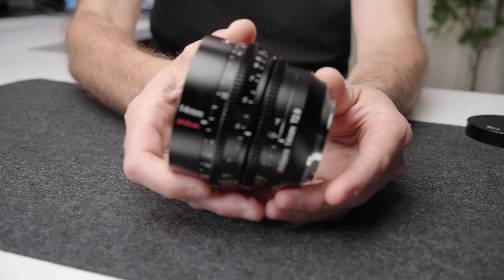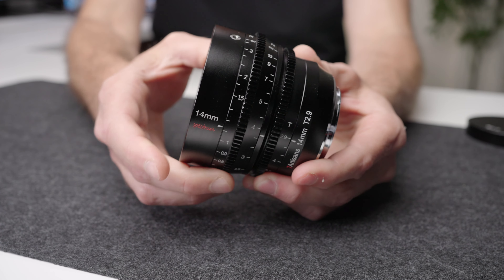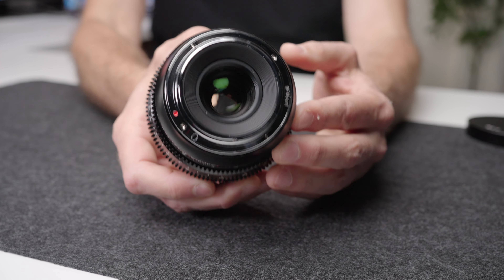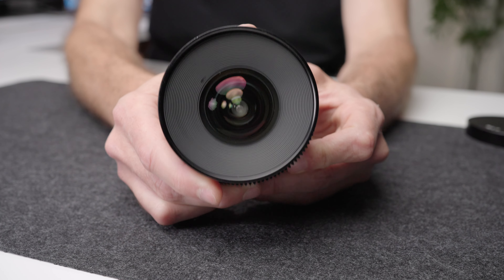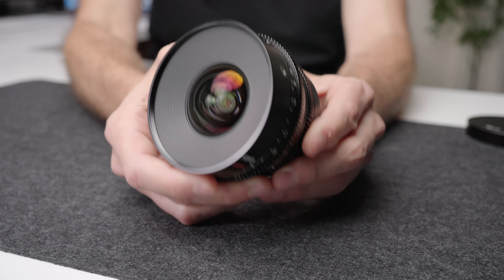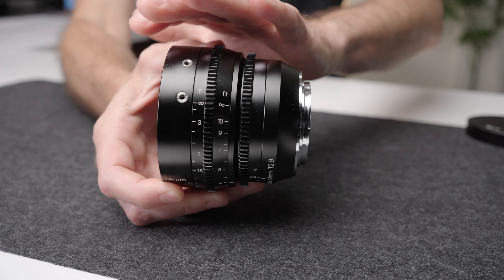The first thing I want to talk about is build quality. When we think about budget lenses, we often think of poor build quality — that's certainly not what you're getting with these lenses. The build quality is significantly better than just about any of the new Canon native mount lenses that Canon sells. These are all metal lenses with metal geared focus and aperture rings on a metal mount. They weigh an absolute ton. They also all have the exact same filter thread, so if you're swapping filters or a matte box, you'll be able to use the exact same setup.